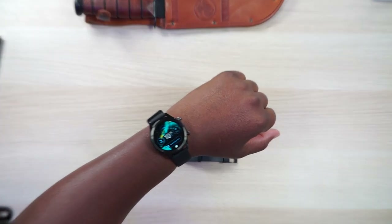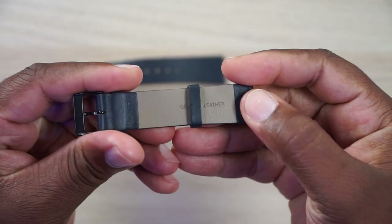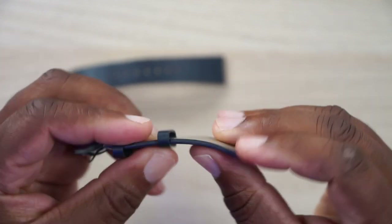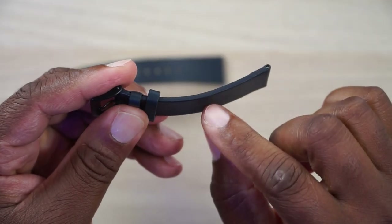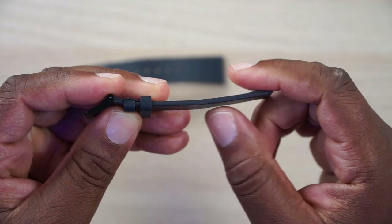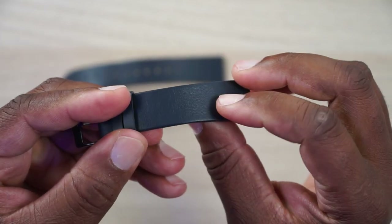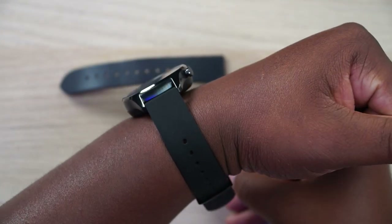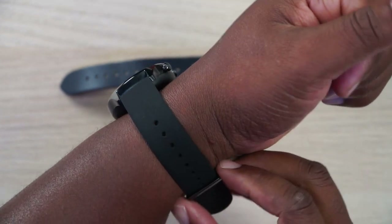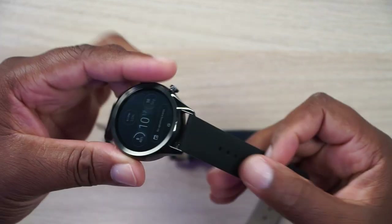It does come with two 20-millimeter watch bands. This is a black leatherish one — it says genuine leather right here. It feels like genuine leather because it's kind of thick. I don't want to take shots at Samsung, but Samsung will send you a genuine leather watch band with their watches and it's like thin flimsy stuff that almost feels like paper. This is kind of thick — it really does feel like genuine leather on the outside. This inside might be some other material, but the outside definitely feels genuine. This one is a super dark navy blue or almost blue-black color. The one I have on right now, which comes as an extra in the box, is a silicone band.